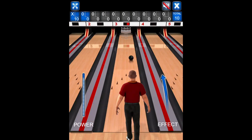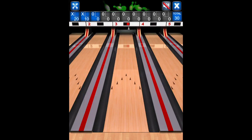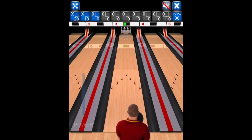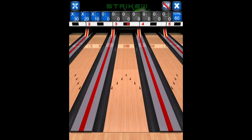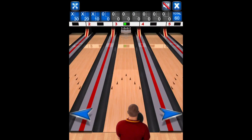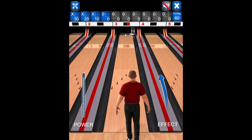Oh, another strike! Full speed, bam! Imagine going for a perfect game...